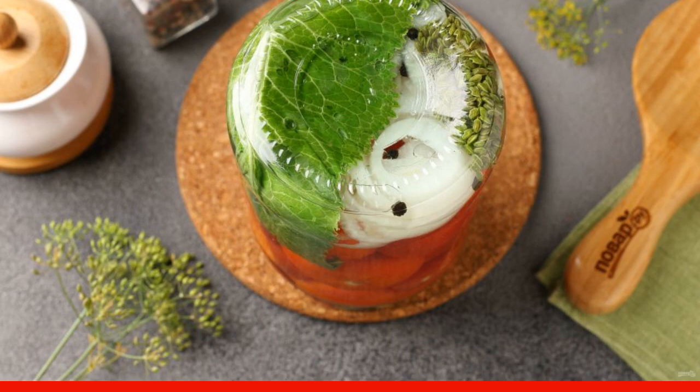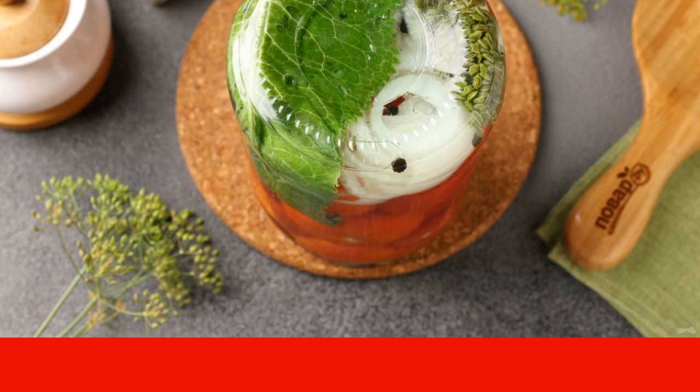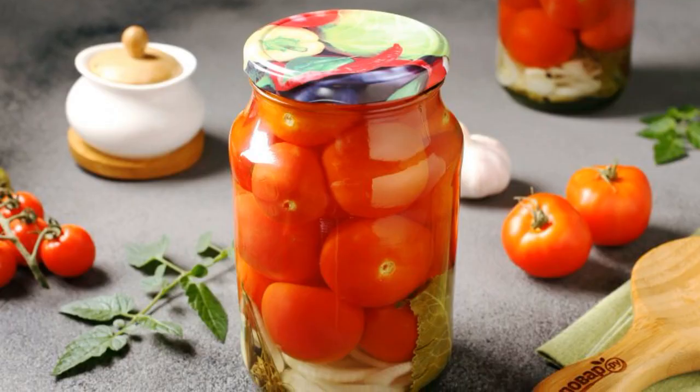Twist the jars with sterile lids. Turn them over and wrap them up until they cool down. Sugar tomatoes are ready.